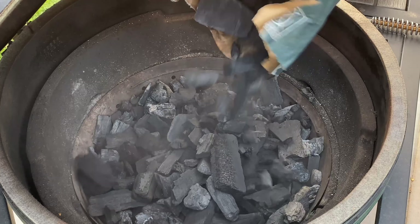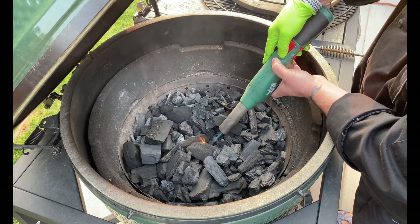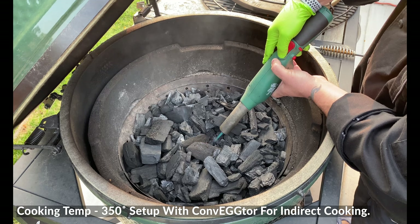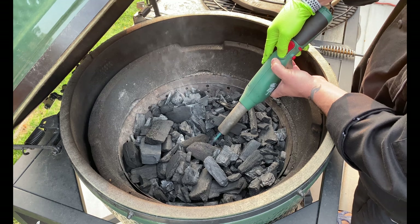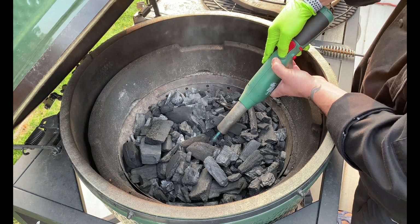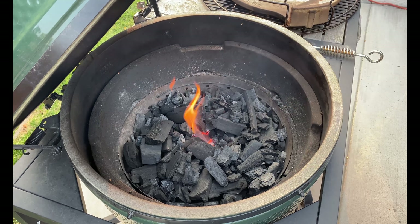We'll get the Big Green Egg fired up and make the backyard smell pretty good today. We're gonna be cooking at 300 degrees. We topped it off with charcoal. We're gonna be using the expander system, loaded with the convector with the legs up. It'll give us a big surface to allow our drip pan filled with roasted nuts to work out perfectly.